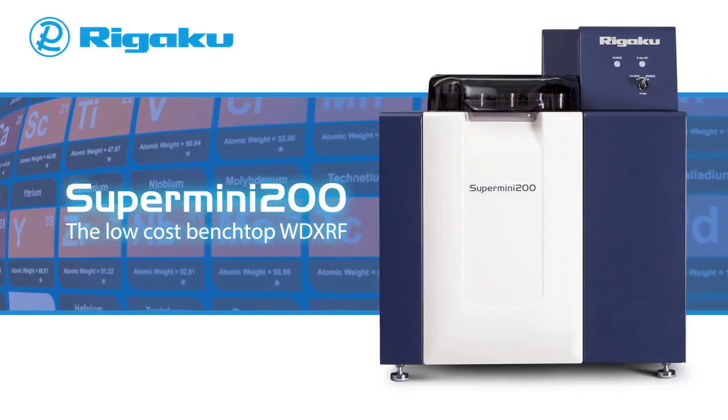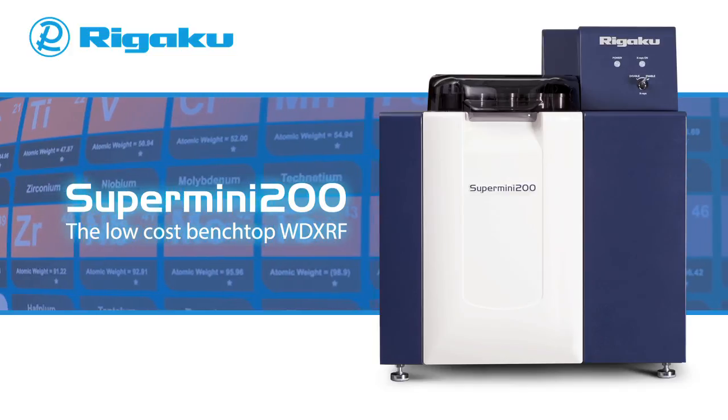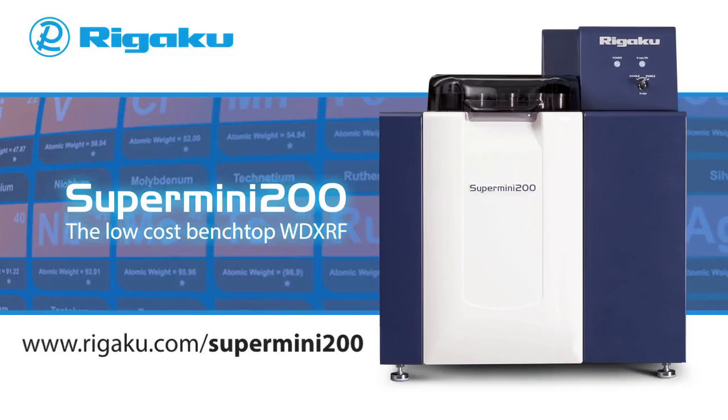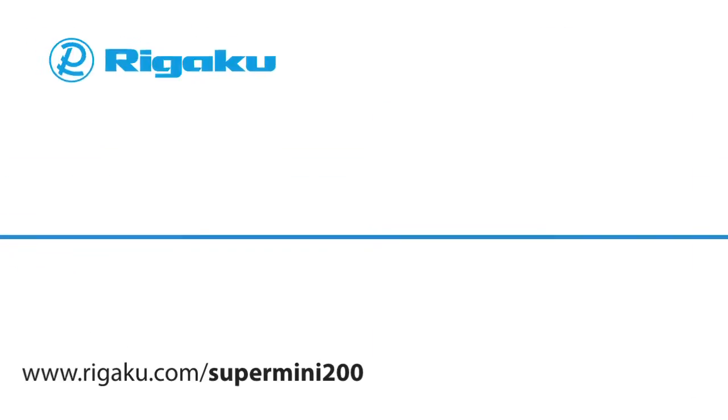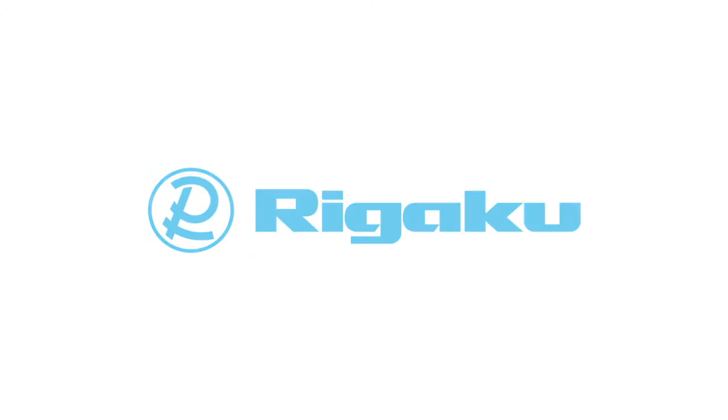For more information about Rigaku's new Supermini 200 WD-XRF system, please visit www.rigaku.com/SuperMini200.